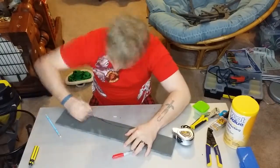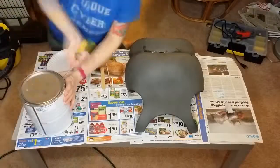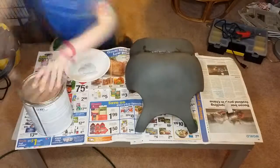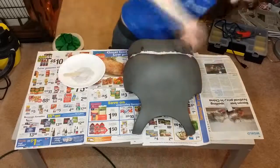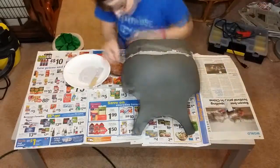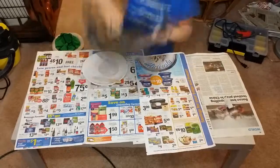Once we got that and got it heat formed, we went ahead and glued it together. Hot glue is a really good thing to connect two pieces of foam. Once we connected them, I took Bondo and filled it into the crack so that we had a nice, smooth piece.